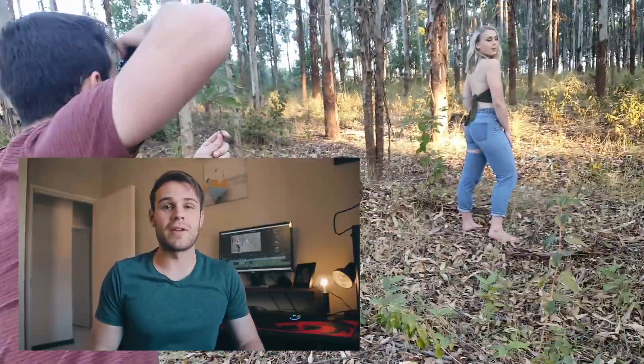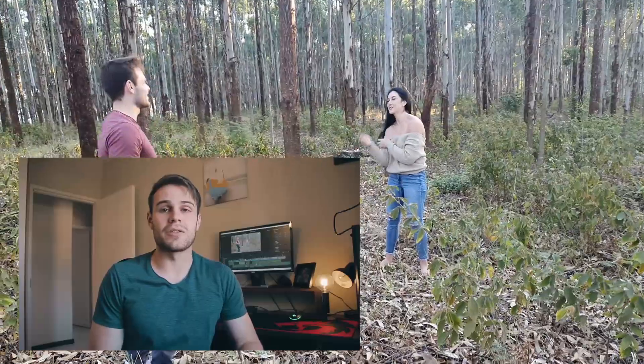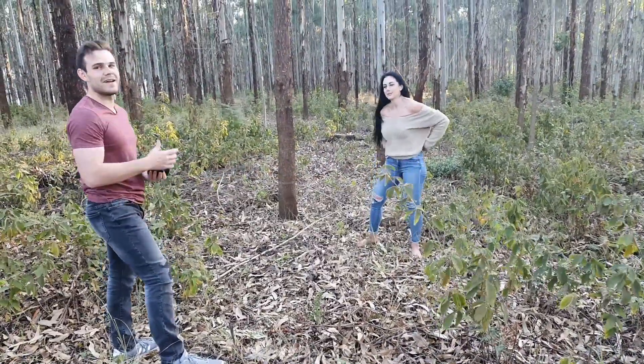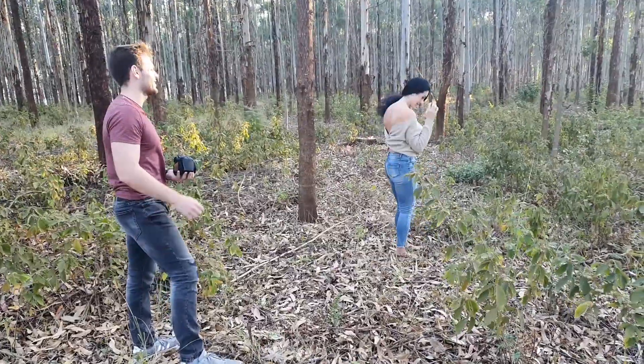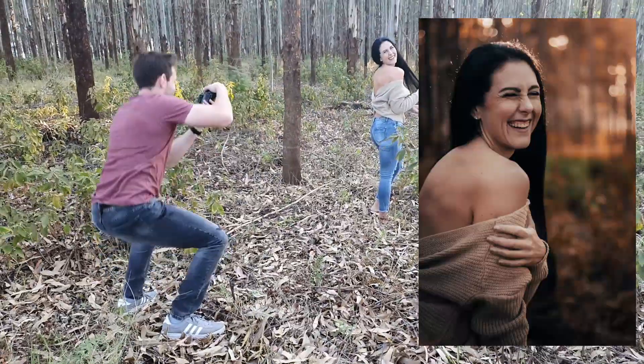Lastly, don't be afraid to chat and make jokes with the model. It's very important that you capture their natural emotion as well, just like these photos of Mareike. Usually photos with a natural laugh are what clients like the most, and those in-between moments are so important to capture. Tell jokes, but don't put away the camera.